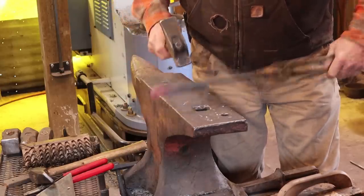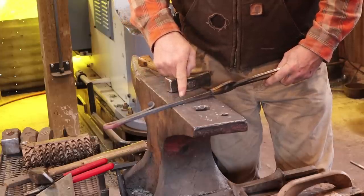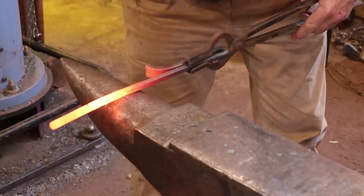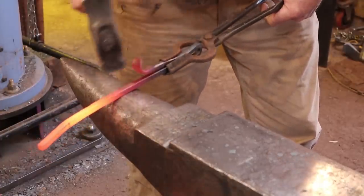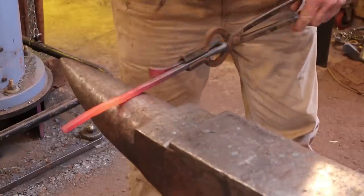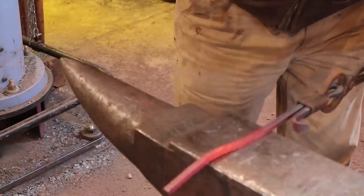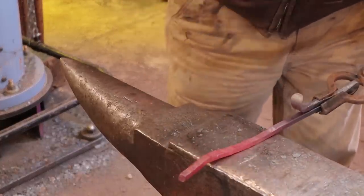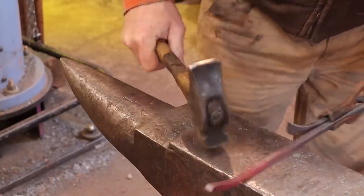Next I'm going to start drawing out the handle. I think I'll leave it square to about here, then I want to draw this out to a long point. This draws out faster over the horn. By putting this curl down I'm not going to accidentally hit it — if it's up here, you might get it with a wild blow and that's a bit riskier. I'm going to clean up this section, and I might put a twist in right there.